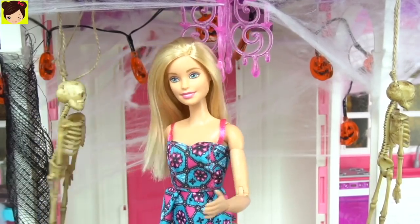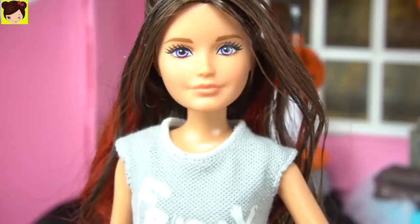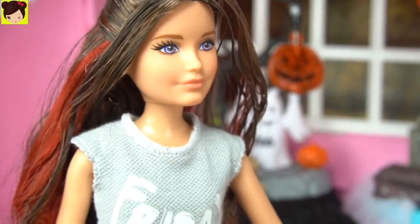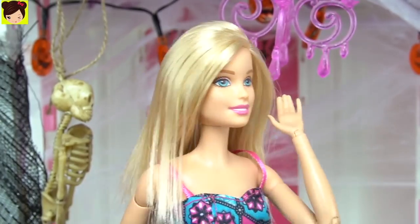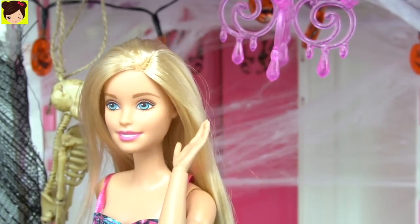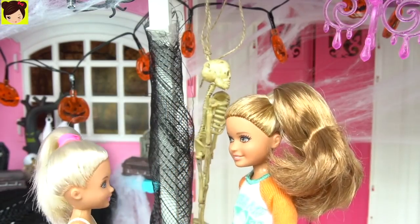Don't you think all the decorations are a little bit scary for the party? We're gonna have some toddlers here, you know. Not at all, the decorations are super cool for Halloween, Barbie. Well, don't you think it's too much? We're inviting Chelsea's little friends, Elsa and Anna's daughters. It's kind of spooky. Wow, this looks so cool. Yeah, it looks amazing.